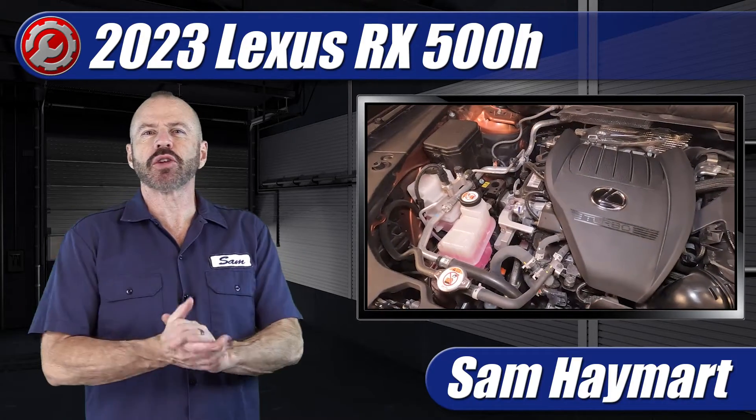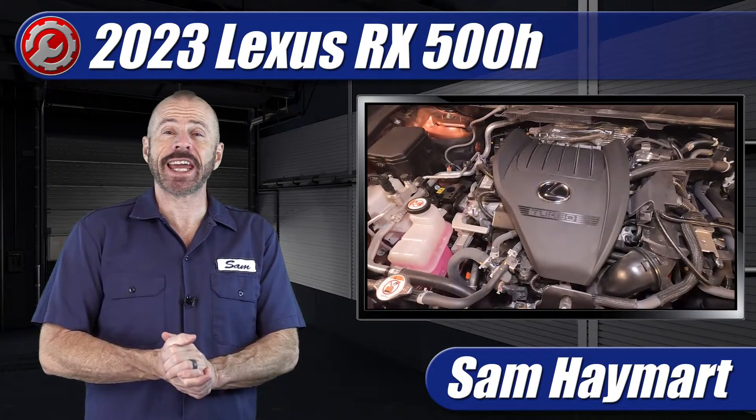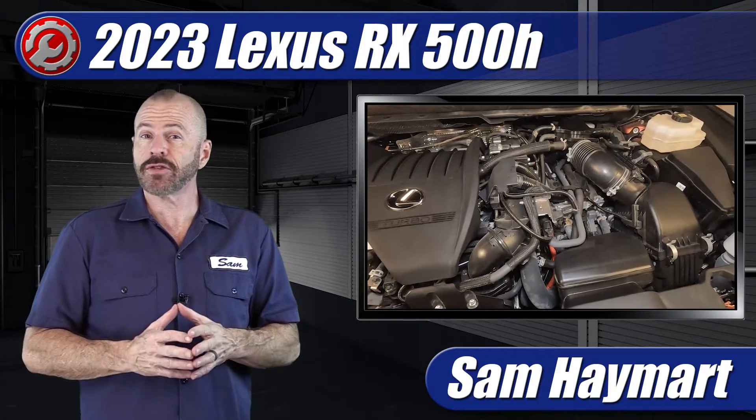Hey my good friends, Sam Hamart with Test Driven TV. Today we are looking under the hood of the 2024 Lexus RX 500H, the new turbocharged hybrid in the Lexus stable. We're going to have a good look under the hood and talk about some of its major technical features as well as do-it-yourself maintenance service points.